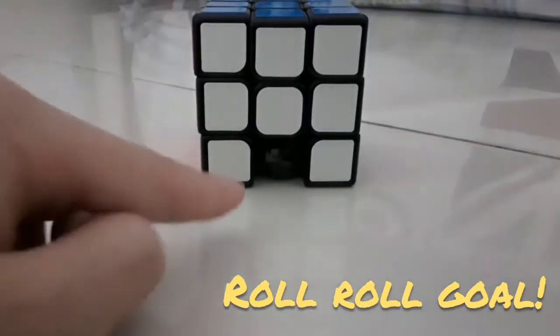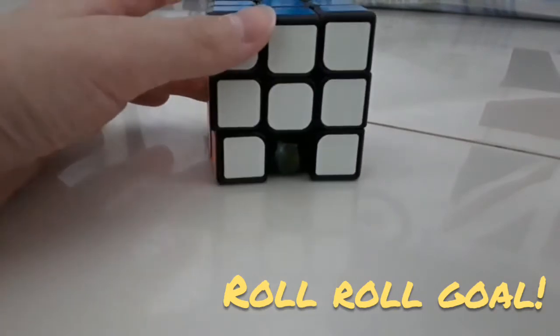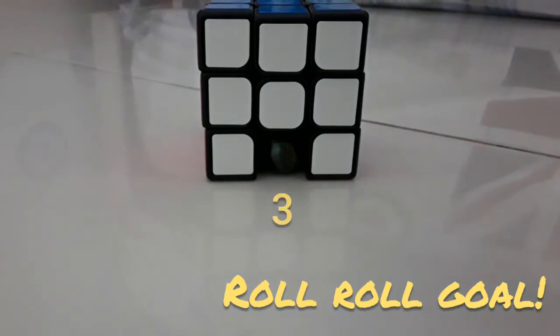Oh guys, did you see it? The marble is in there! So it will become the piece of the cube — three, two, one.